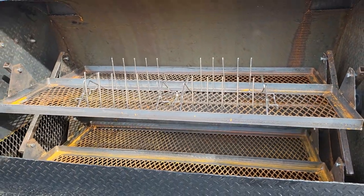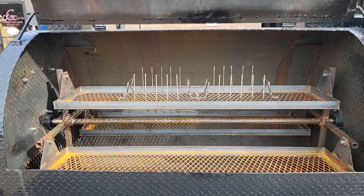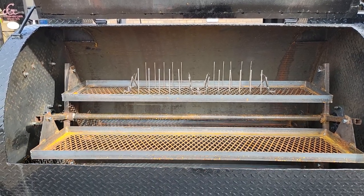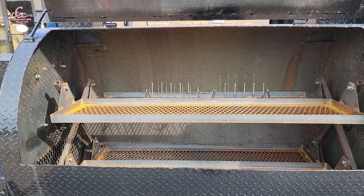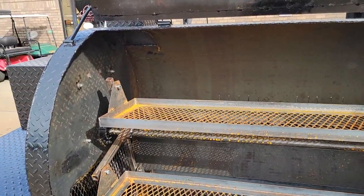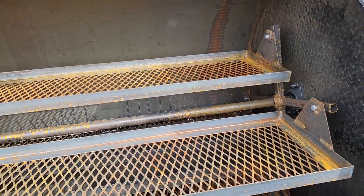So I wanted to show you how the rib racks fit on that. You can do chicken racks, beer can chickens on this. You can lay the chickens right on this, you can lay the butts right on these racks.